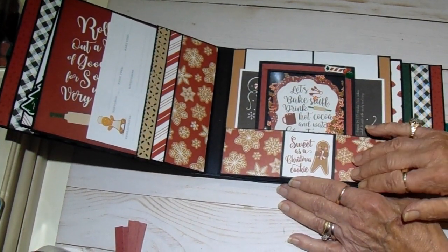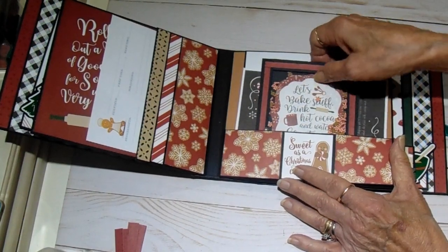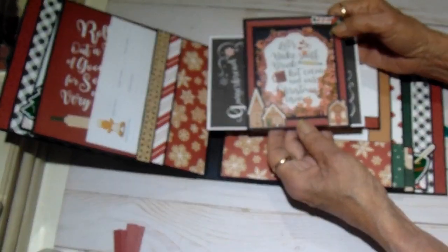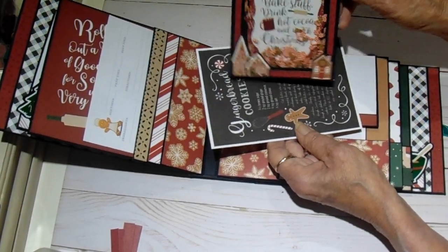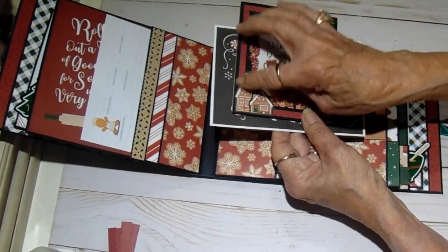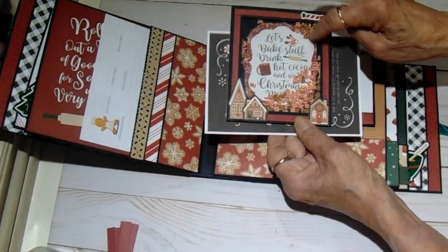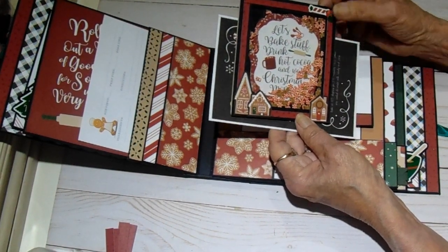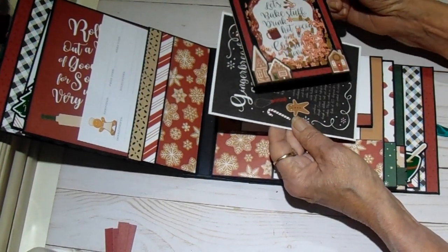Each of the pages is the same layout. This one pocket has my first attempt at a shaker — I've never made one before. It kind of moves around. I kind of wish I'd used a double layer of the adhesive so that it would have more movement in there. But that was the first time I've made one, so it's not too bad for a first attempt.